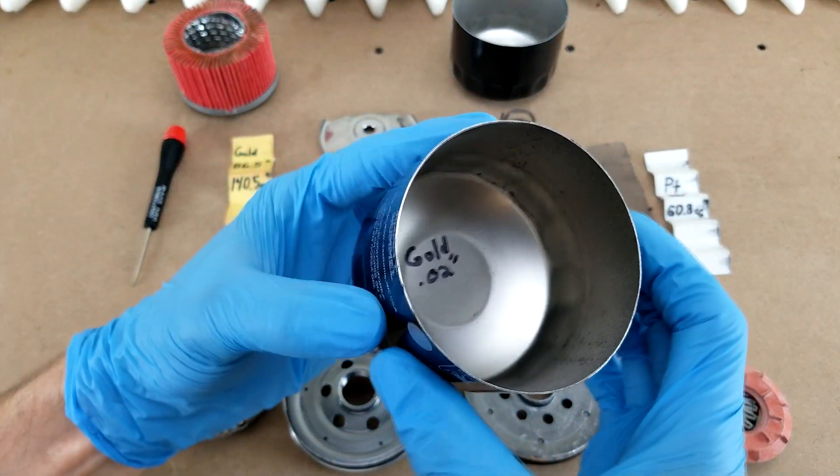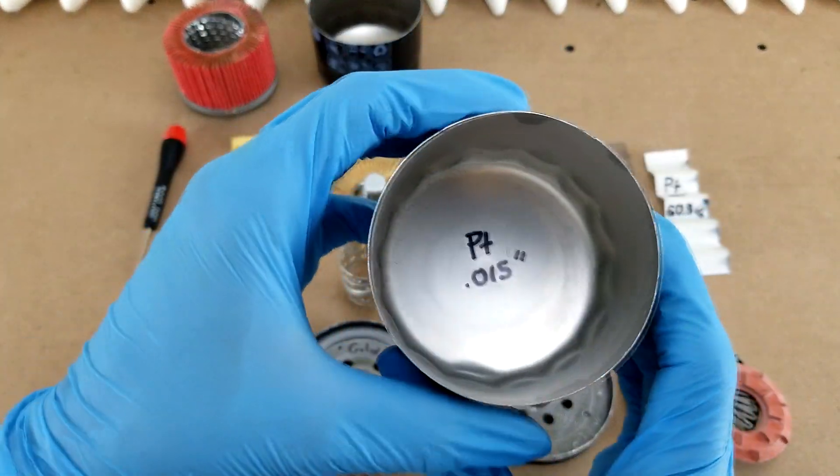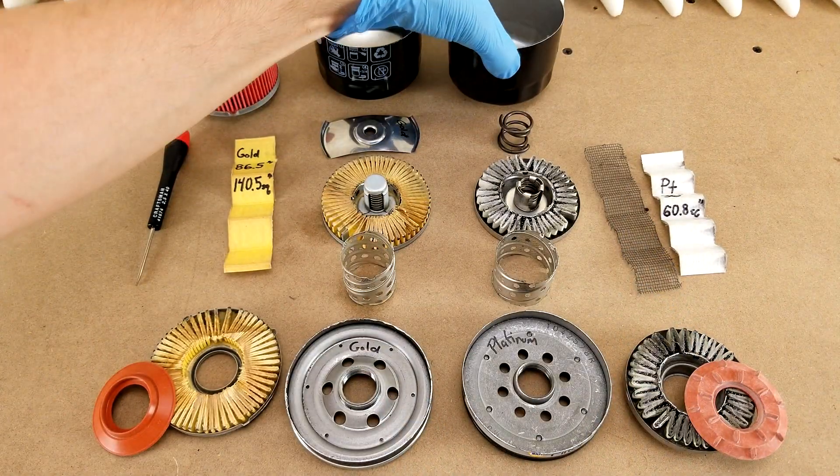As far as the cases go, the Gold's is 0.00020 thick, whereas the Platinum's is only 0.15. And if I squeeze on it, I can even feel a difference in rigidity.